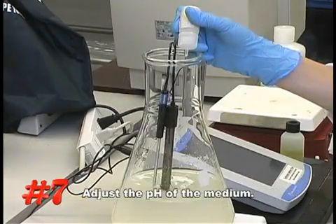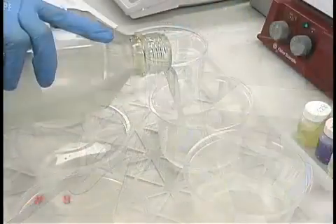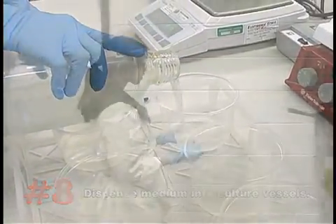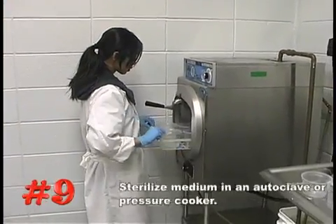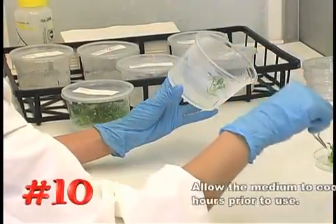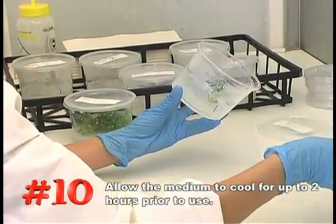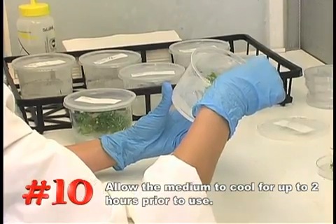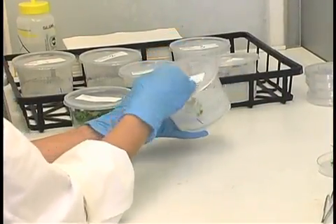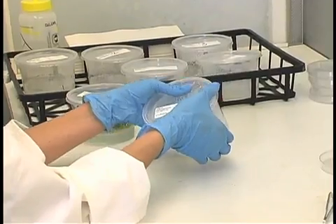Number seven, adjust your pH. Number eight, dispense into final culture vessels. Number nine, sterilize the medium in an autoclave or pressure cooker. Number ten, allow the medium to cool for up to two hours or until the gelling agent is completely solidified prior to use. Following these simple techniques should make your medium preparation process a success.